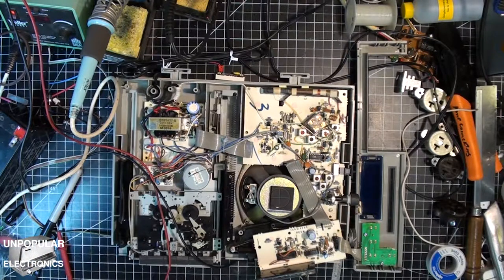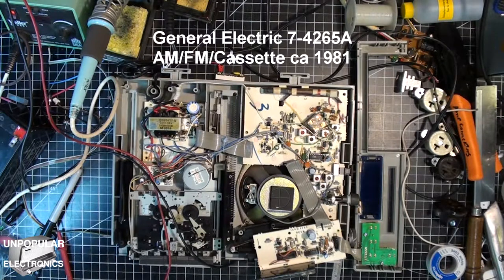It's been a long time since I've posted anything on this channel. Generally I don't have any stuff that I would consider unpopular electronics until today. Today we have a GE undercounter cassette AM-FM radio.